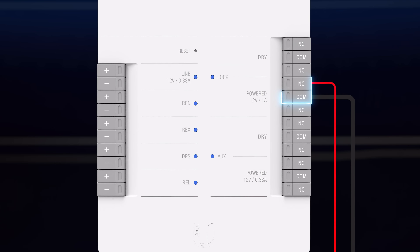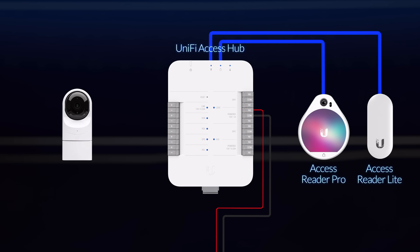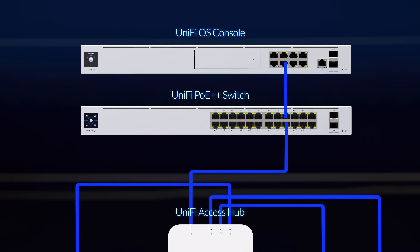With the electric lock properly installed, simply connect the wires as shown to the UniFi Access Hub up to 500 feet away with proper 18-gauge wiring. Connect the Reader Pro, Reader Lite, and an optional camera. And connect the UniFi Access Hub to a switch controlled by a UniFi OS console.